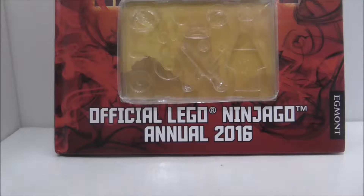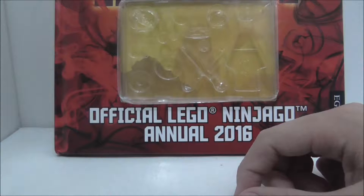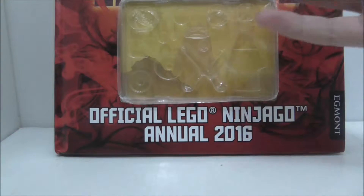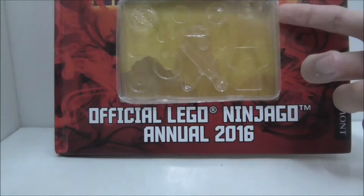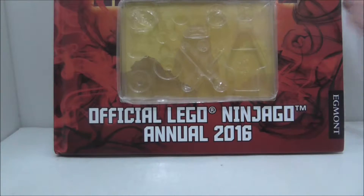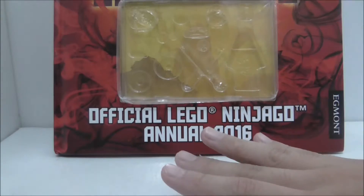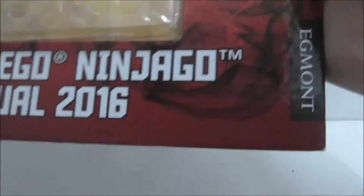Hey guys, this is Andrew, and today I review the Lego Ninjago Annual Book 2016. I know I'm very late — I got it like two months ago or something. But yeah, here you got the Official Lego Ninjago Annual 2016, and it's made by Egmont.